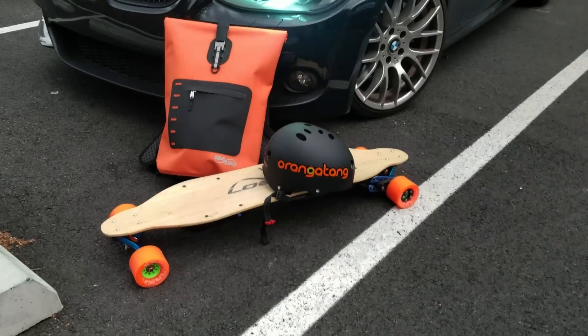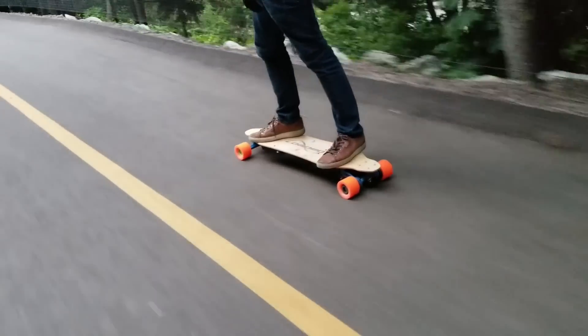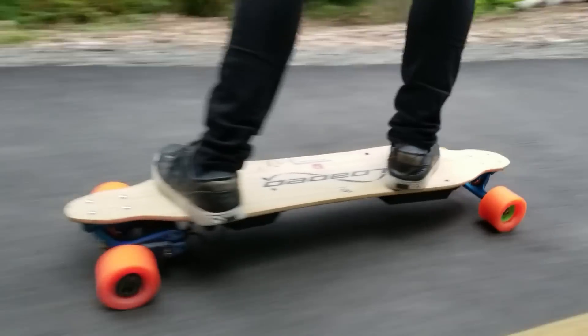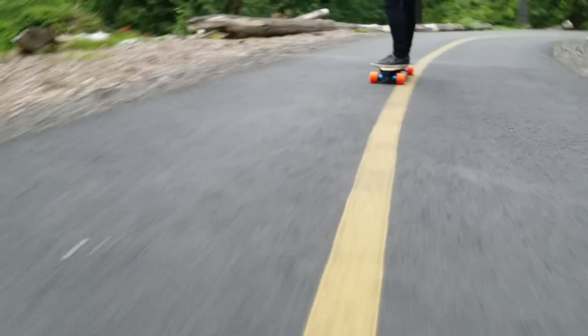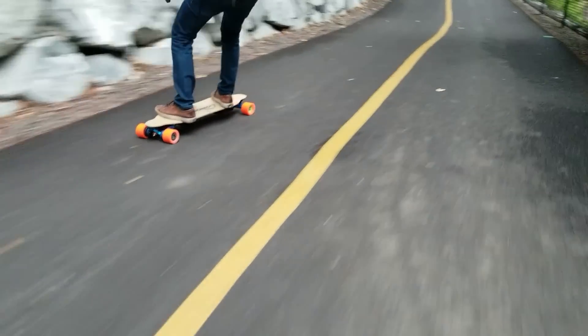Now let's see how this board performs on the trail. For all of its strengths, the Boosted has always struggled with high-speed cruising because its torque falls off precipitously after 17 mph. The Foosted, on the other hand, continues to pull all the way up to its top speed of 24 mph, which makes it vastly more exciting for this style of riding.